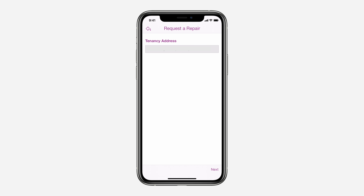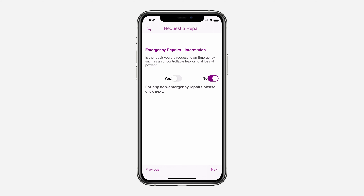Your address should be filled in automatically using the information you used when you signed up. Is the repair you are requesting an emergency? All emergency repairs still have to be dealt with over the phone. Non-emergency repairs can be requested through the app.